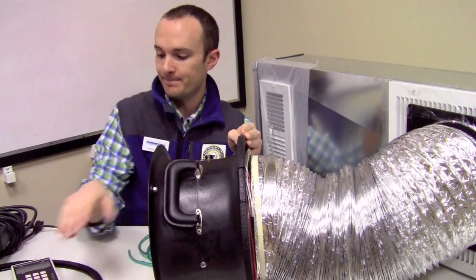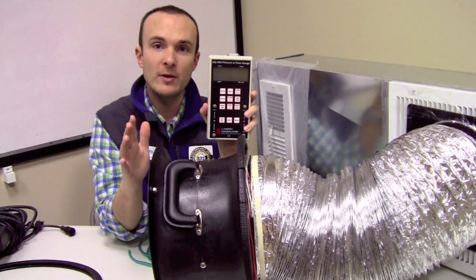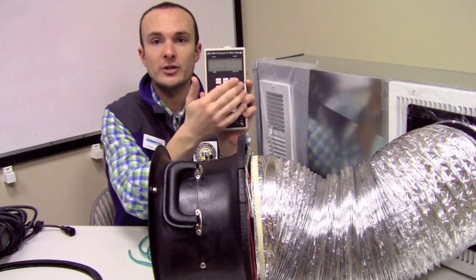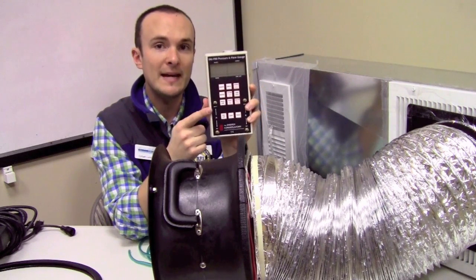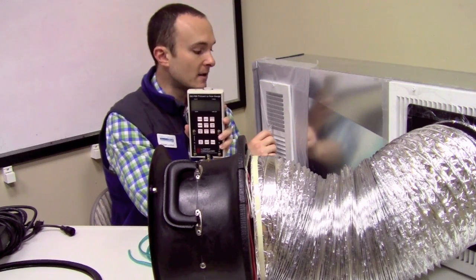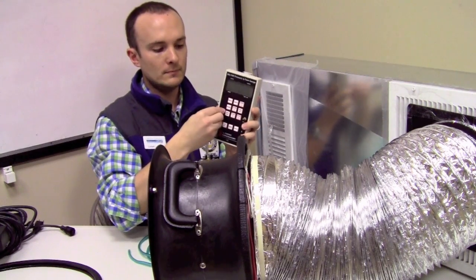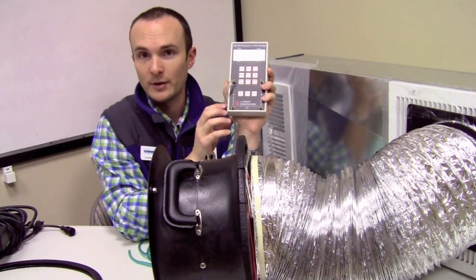Now that I have my snorkel connecting my fan to my ductwork, I've got the ductwork all sealed up, and I have my flow straightener and calibration ring set up inside the snorkel. I have to set up my manometer. The manometer is a complicated piece of equipment in and of itself — if you need a review on manometer mechanics, please visit our video with that title in this series. We've got two sides of the manometer: pressure and flow. The name of the test tells you what goes on the input tab. Since the name of the test is the duct tightness test, we're going to measure the pressure in the ductwork with reference to the house where we're standing.